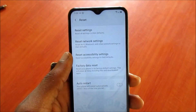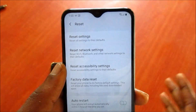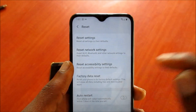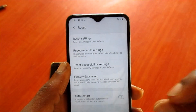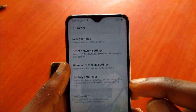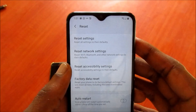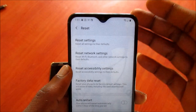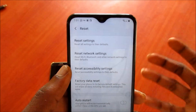What you want to do is reset all settings. Stay away from factory data reset — this will delete all of your data, so if you decide to do a factory data reset, you will definitely need to back up your data. We are going to do reset all settings, which just resets all the features and settings on the phone.